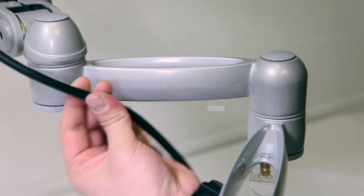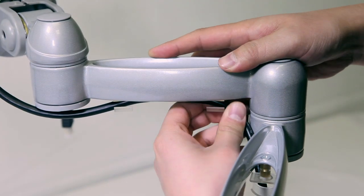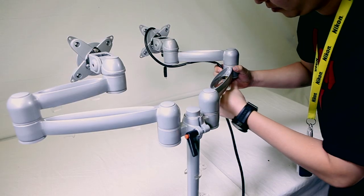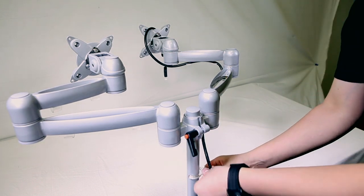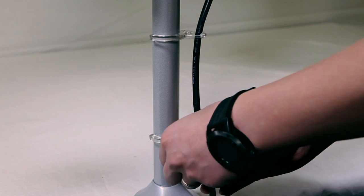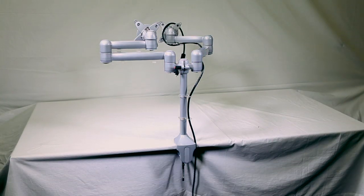Once you've found the desired position for your monitors, you can go ahead and use the cable clips that have come with the mount for perfect cable management. Don't forget to use the external clips that were included with the mount as well. And there you have it — a nice clean and simple install.